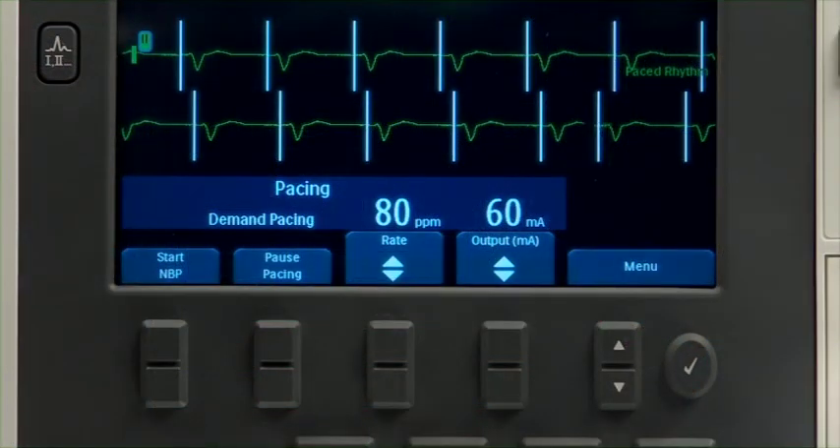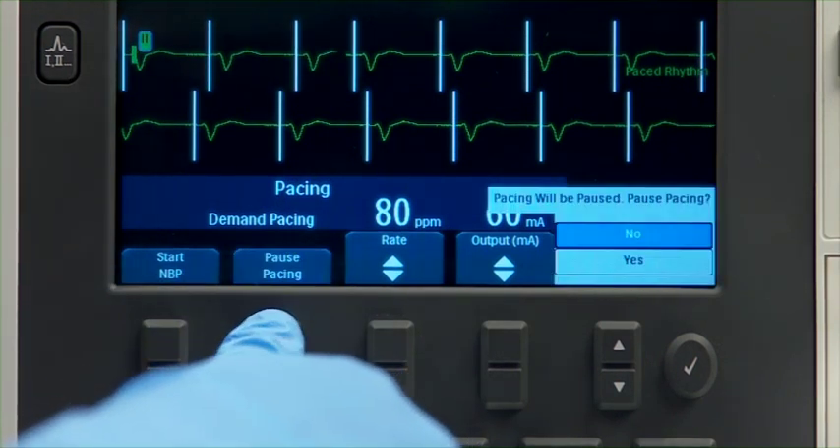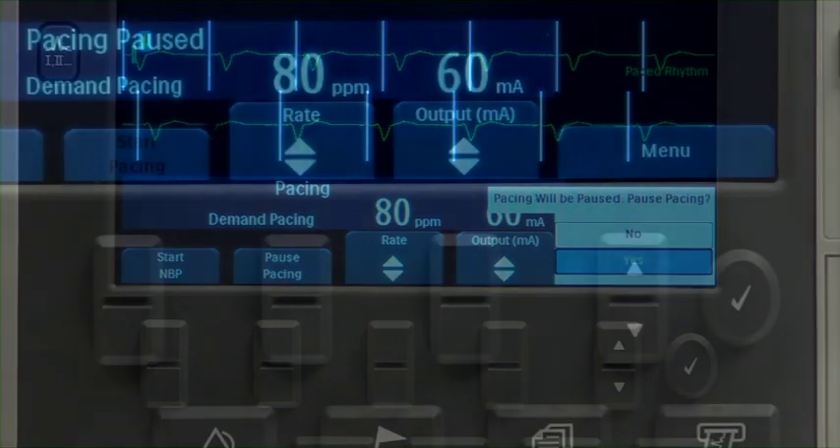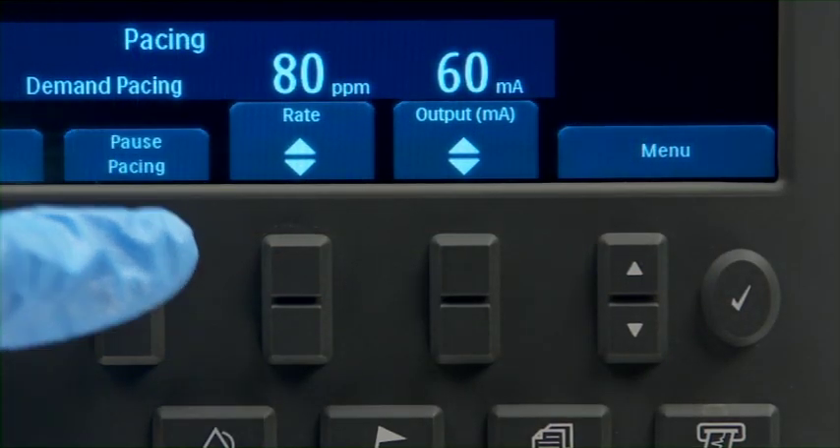To stop delivery of paced pulses, press Pause Pacing to view the intrinsic rhythm. Press Start Pacing to resume delivery of paced pulses.